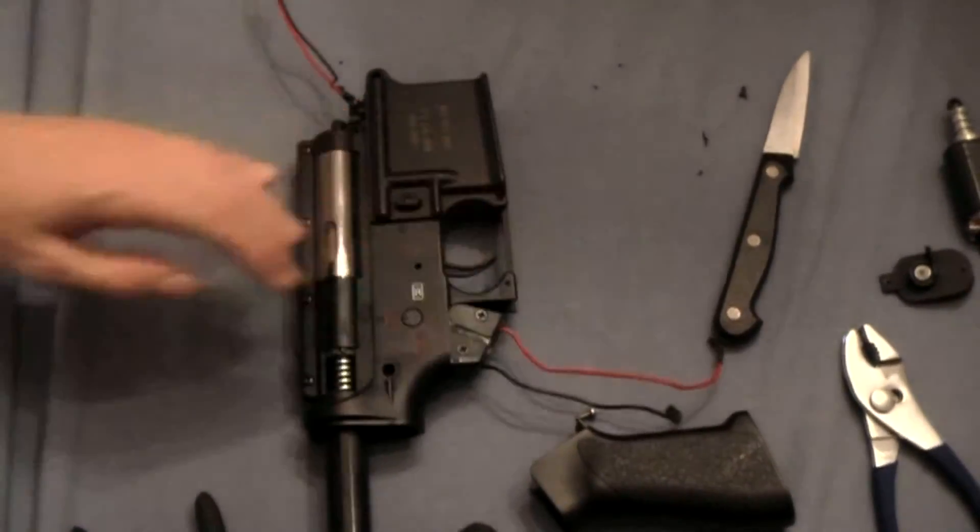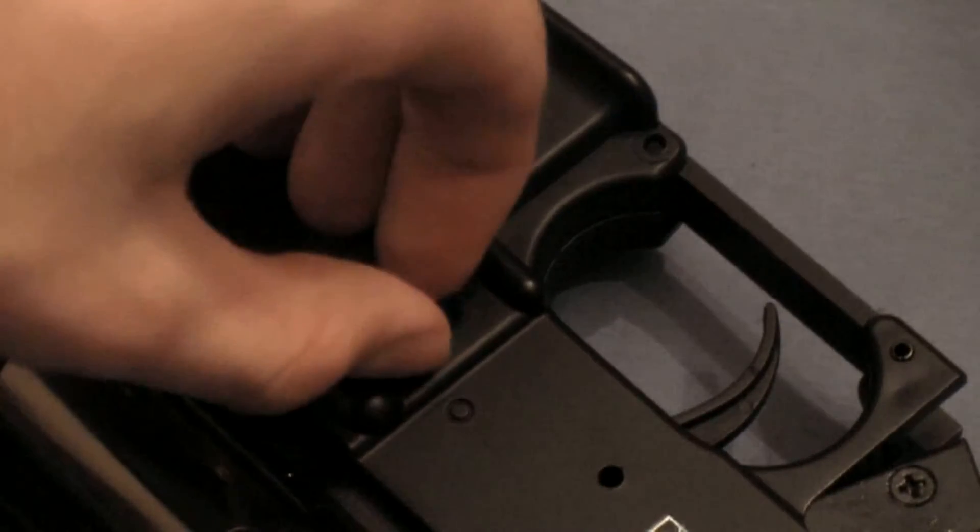Lastly we'll take off the mag release. Unscrew this screw. Underneath you'll find a spring — take the spring out and the back piece should just fall right down.